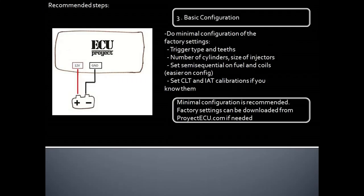Third step: basic configuration. This is to do the minimal configuration on Tuner Studio. It is highly recommended to do the minimal to avoid configuration mistakes. The minimal configuration should be: trigger type and teeth, number of cylinders, size of injectors, set semisequential on fuel and coils, and set CLT and IAT calibrations if you know them.